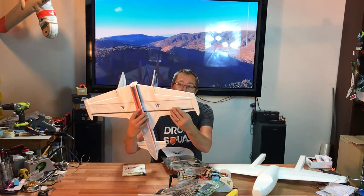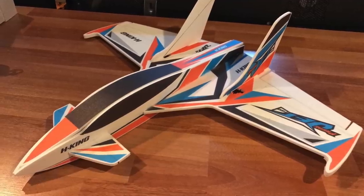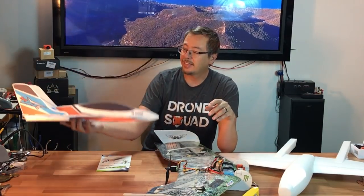They have several spars in here. I'm going to be putting in a red bottom Emax motor, a 2300 kV motor and a mini quad prop because this is extremely light. It looks great and I can't wait to get this thing in the air.